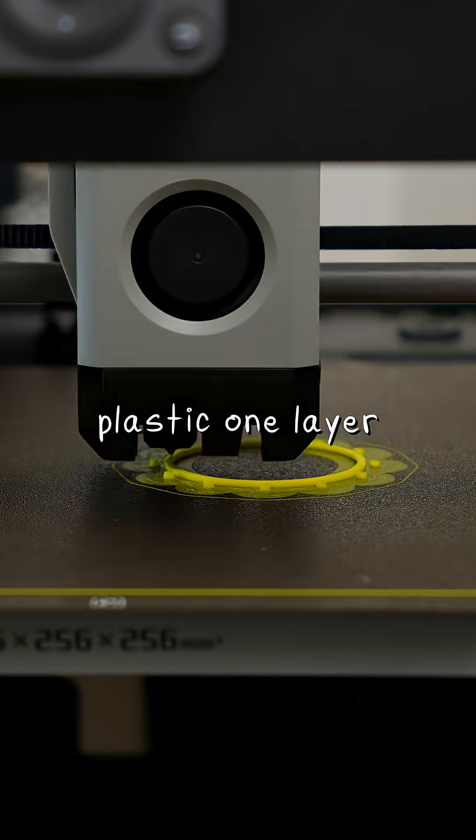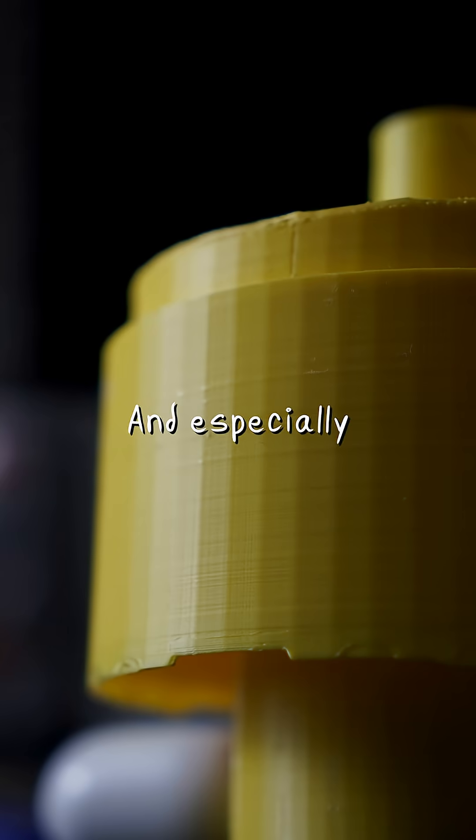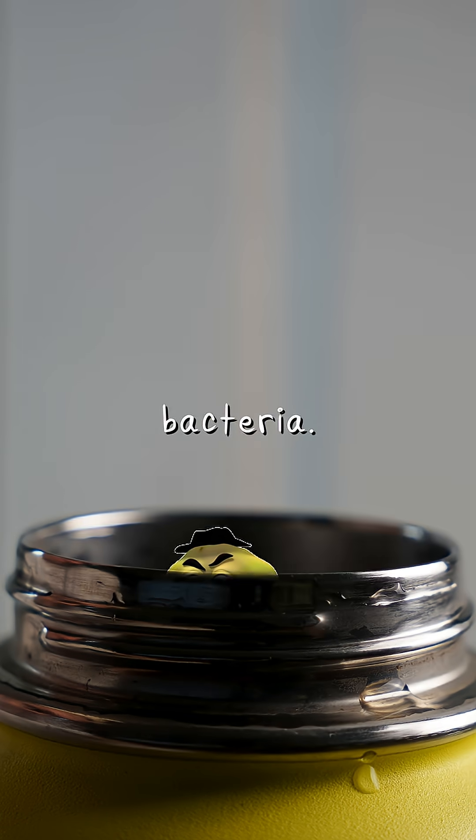3D printers print plastic one layer at a time. And even though it feels smooth, it creates tiny little ridges. Especially when combined with the moist, damp, dark environment of inside a water bottle, it provides the ideal growth environment for bacteria.